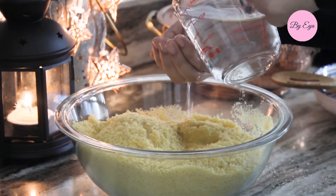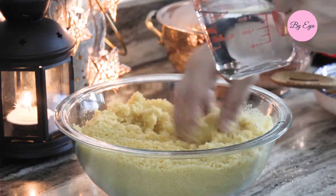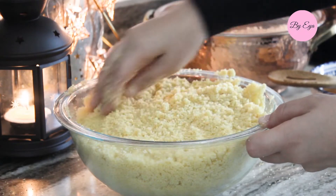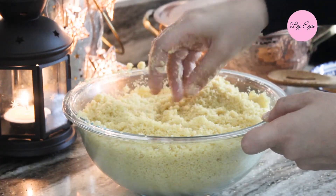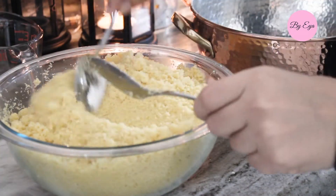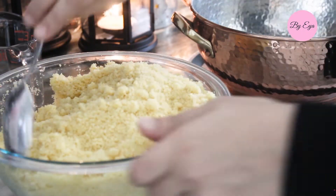Add one cup of water gradually. You really need to get in with your hands and mix everything together. Let it sit for five minutes until all the liquid is absorbed. Then go through it and make sure all clumps are loose — as you can see, they separate easily.